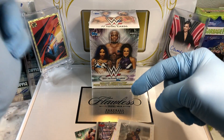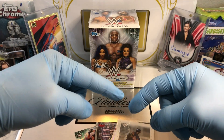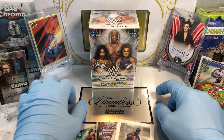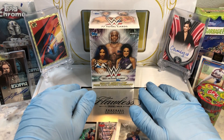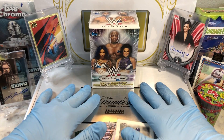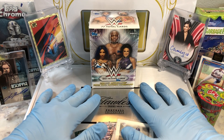Before I get to that, leave me a comment. When you do, I'm going to get you entered into two drawings — that's right, two drawings. One for our monthly giveaway, which is a tin filled with numbered cards, parallel cards, relics, and autographs.